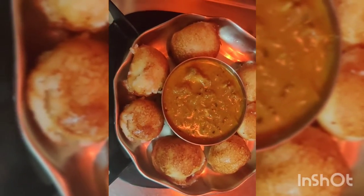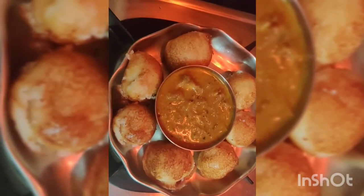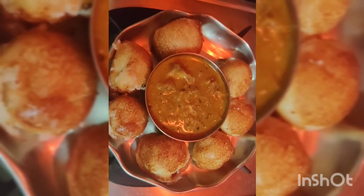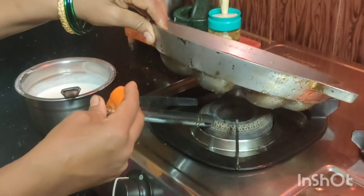If you want to talk about curry, it is easy to eat and it is easy to eat with my mother. It is very easy to eat, but if you want to eat it, it is easy to eat. We will find out more.